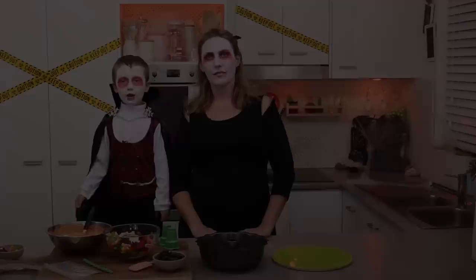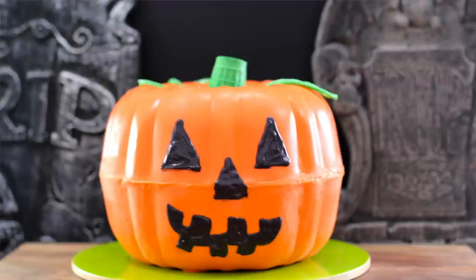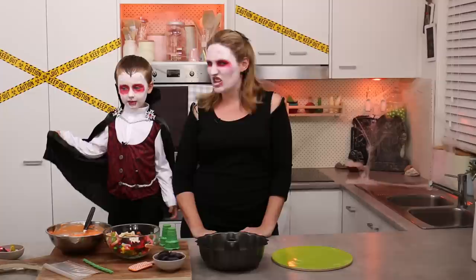Hello, welcome to Cooking with Squish. Today we are making a pumpkin piñata. Squish is a Dracula vampire and I am the vampire's mummy.